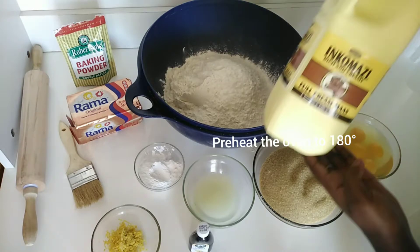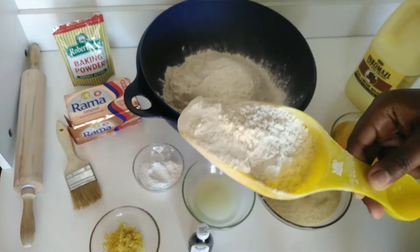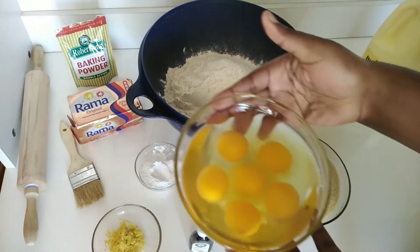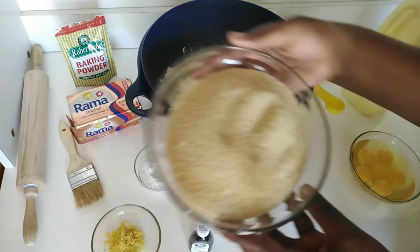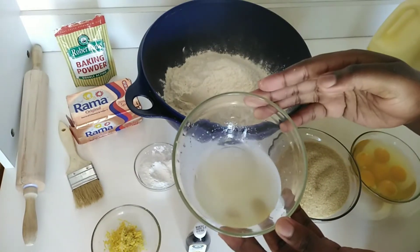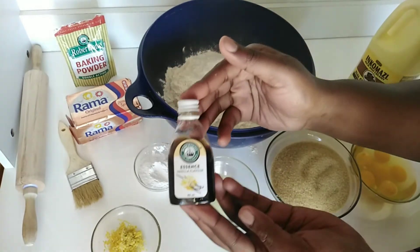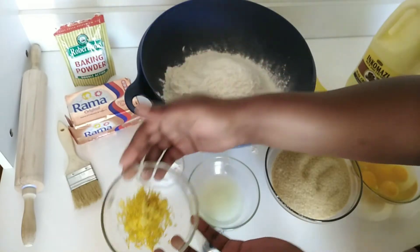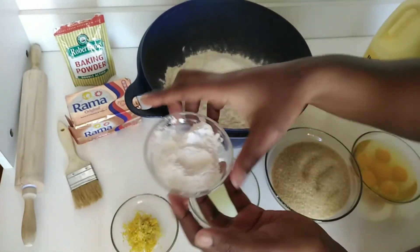To make this, we are going to need two cups of inkomazi or your favorite brand of amasi, one cup of flour which you'll use later to flour the surface, six eggs, two cups of brown sugar — but white sugar should still work — and two tablespoons of lemon juice.